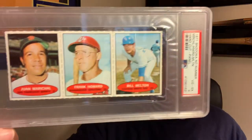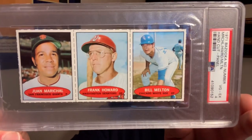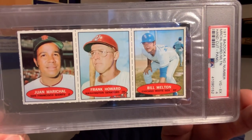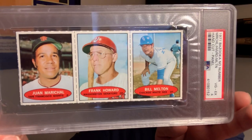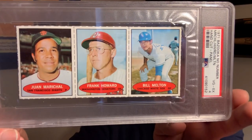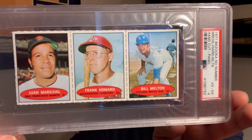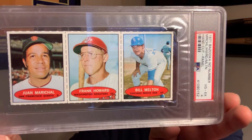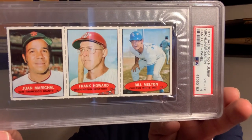Lastly, I do have a panel right here. This is a 1971 panel of Bill Milton, Frank Howard, and Juan Marichal. Big Frank was 6'7", Rookie of the Year in 1960 in the National League — one of the great power hitters of his time. Juan Marichal, probably one of the top five Giants pitchers of all time.